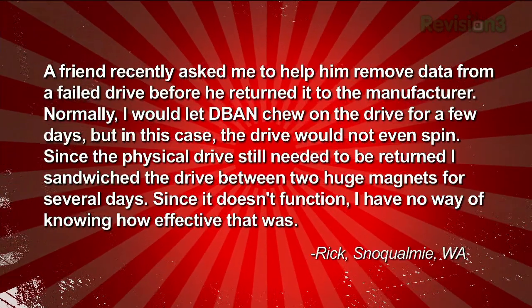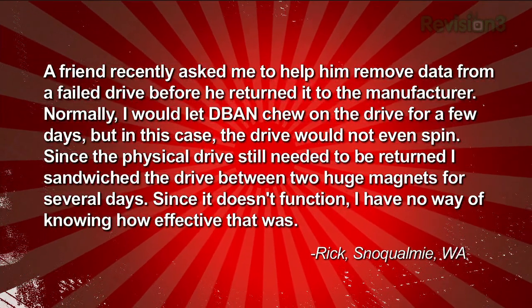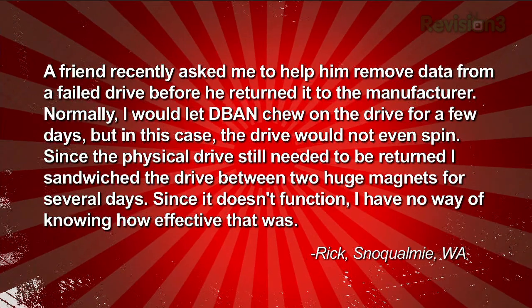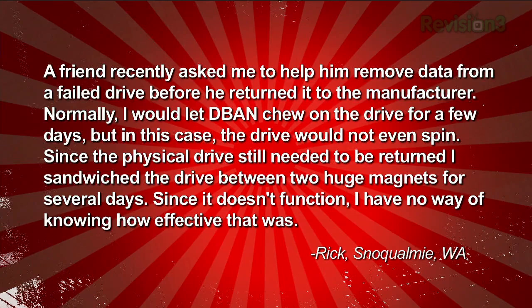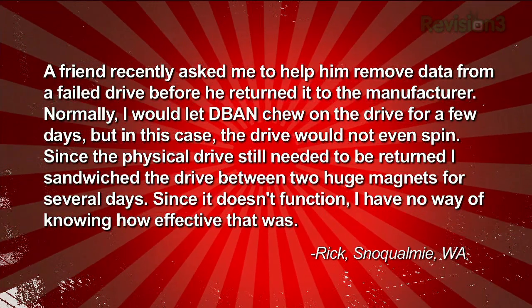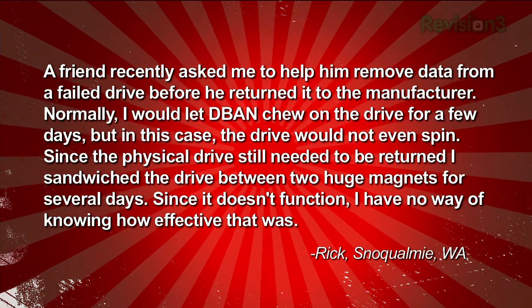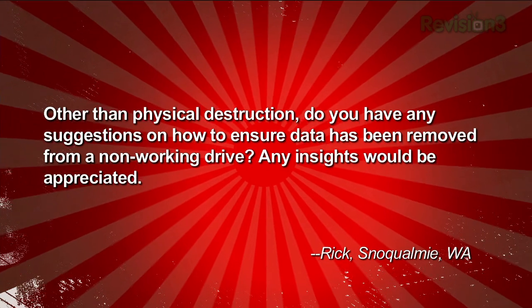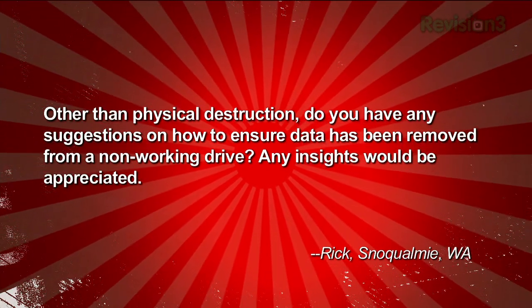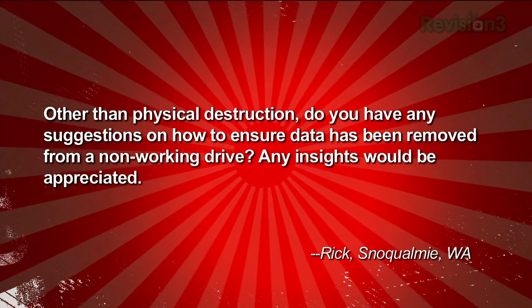We received an email from Rick who asked: 'A friend recently asked me to help him remove data from a failed drive before he returned it to the manufacturer. Normally I would let D-band chew on the drive for a few days, but in this case the drive would not even spin. Since the physical drive still needed to be returned, I sandwiched the drive between two huge magnets for several days. Since it doesn't function, I have no way of knowing how effective that was. Other than physical destruction, do you have any suggestions on how to ensure data has been removed from a non-working drive? Any insights would be appreciated.' Signed, Rick in Snoqualmie.